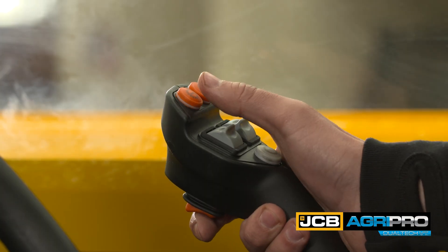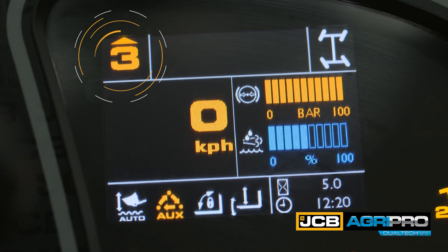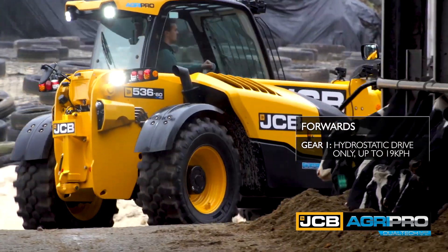Selecting different gears limits the top speed of the machine. The machine will always start off in first gear and automatically shift up to the gear selected. In gear one, the machine is in hydrostatic drive only and will drive up to 19 kph.